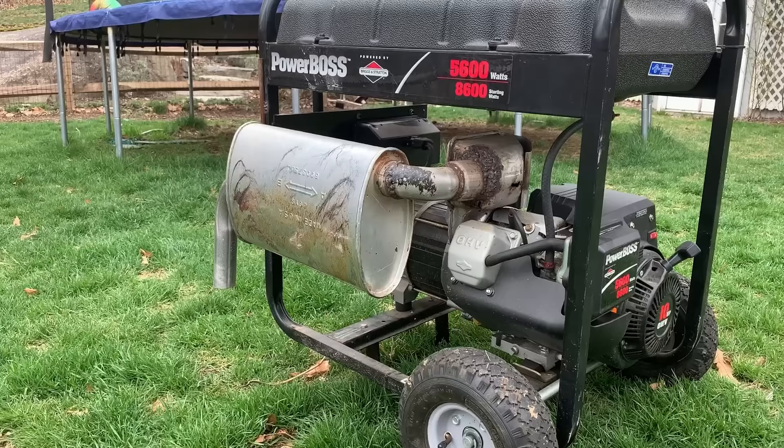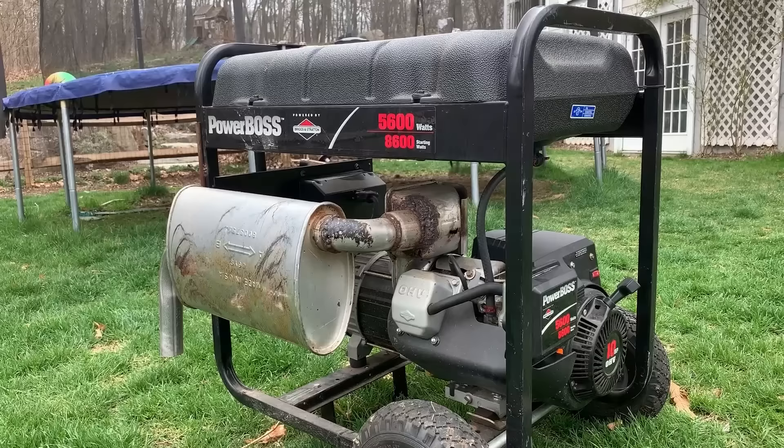Okay, that was pretty loud. I guess the big question is, is it quieter than the stock exhaust? So let's get that car muffler cut off and we will try it again.